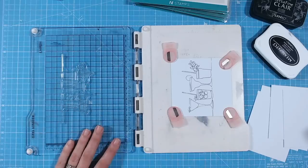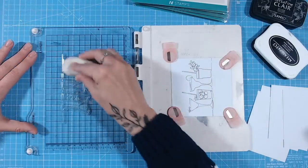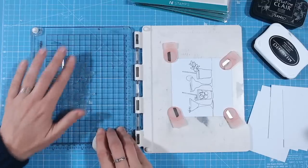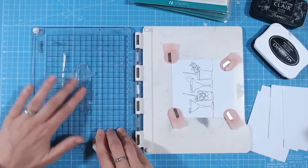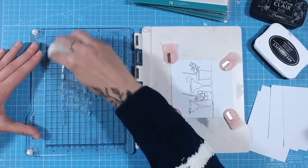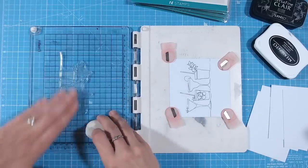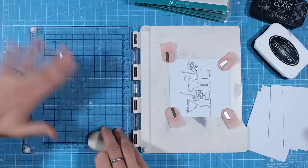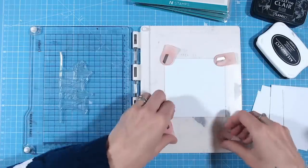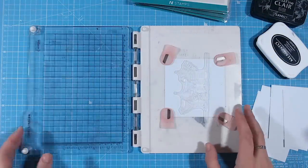If you want a perfect impression from the very first use, take a pencil eraser and brush it with the flat side over the surface of the stamp. If you don't have a pencil eraser, you can use your fingers and give it a really good rub over all the detail, basically working away any of that coating. This gives your stamp a nice matte surface for the ink to grip onto. You'll only ever need to do this once.